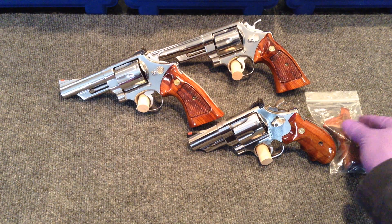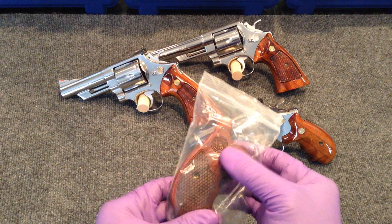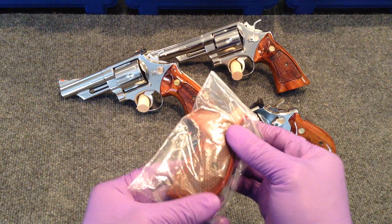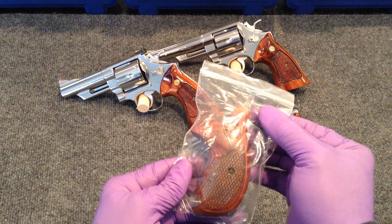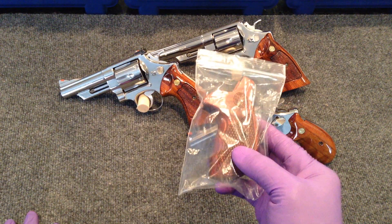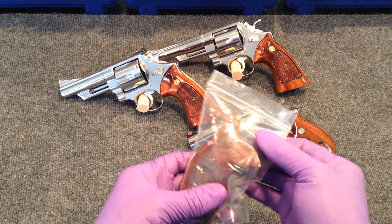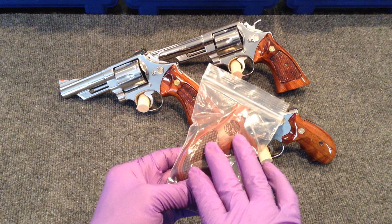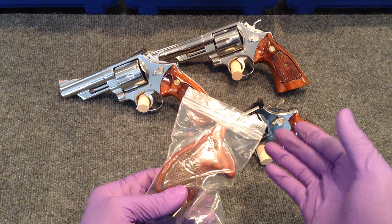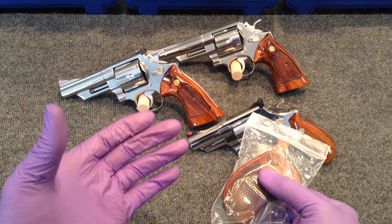Now I know some of you are saying, well that's not a Talo gun because it doesn't have the Talo grips on it. Well, here are the Talo grips, which I don't particularly care for. They're nice but they're not very comfortable and they're not as nice as the older grips that Smith and Wesson used to make in-house. These are now being contracted out through, I believe, the Altamont Grip Company, and they're putting them on their Talo Edition guns. When Smith and Wesson sent their guns to Talo distributors, they would affix these grips to the gun as well as whatever additions they would make for it to classify as their Talo Deluxe models.